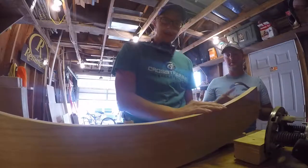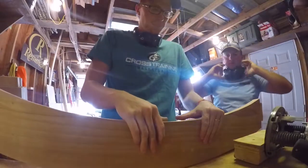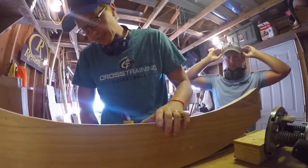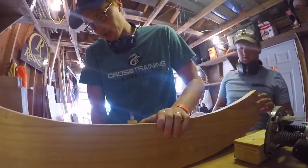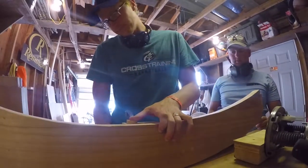Now we've got to do the bottom of this curved one. It shouldn't be any different than the others, but it still feels sketchy. We'll just have to take it slow and take our time.